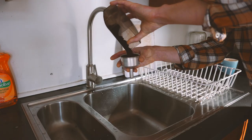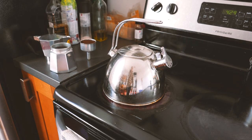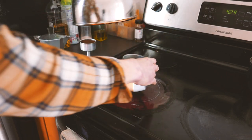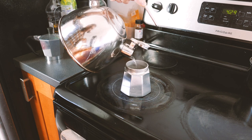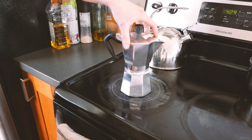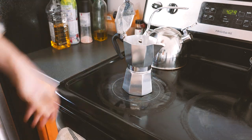You're gonna want to fill the basket pretty much all the way to the top but you don't want to pack it — it's gonna basically look like this. I do it over the sink so I don't put coffee everywhere. The water is boiling, so I'll fill the chamber all the way up to the little valve. Then you screw it by hand — you don't want to force too much but it needs to be tight enough so it doesn't leak water on the side.